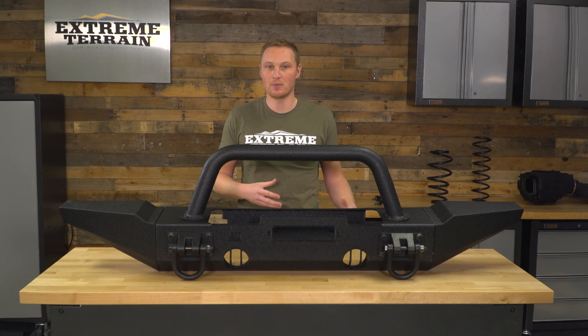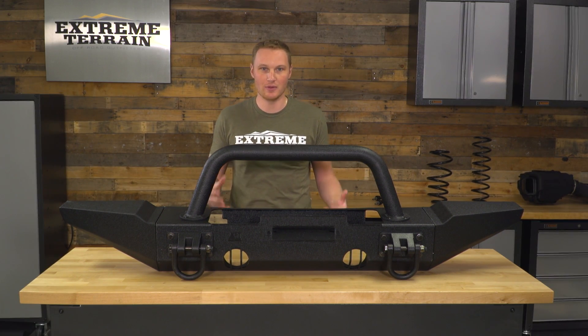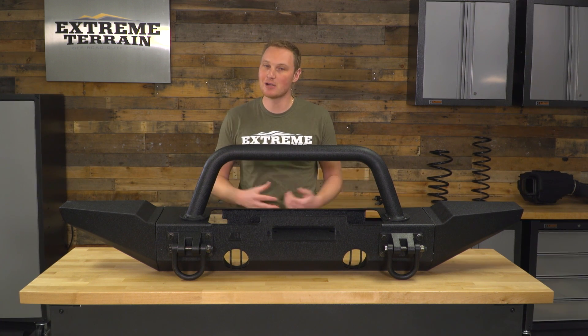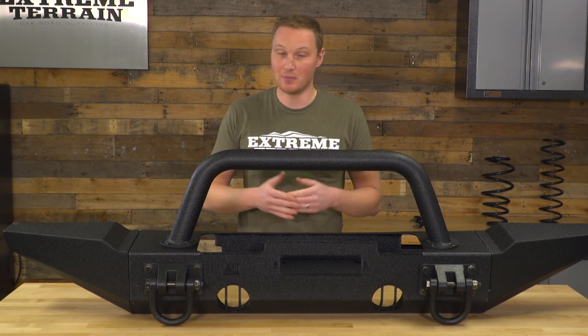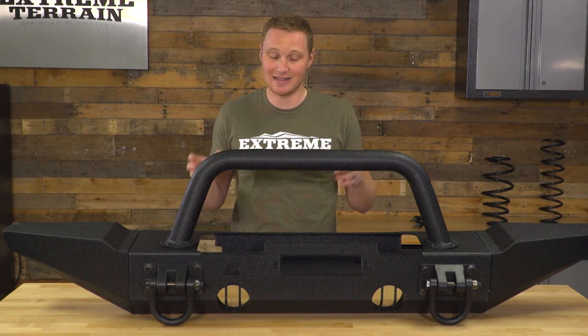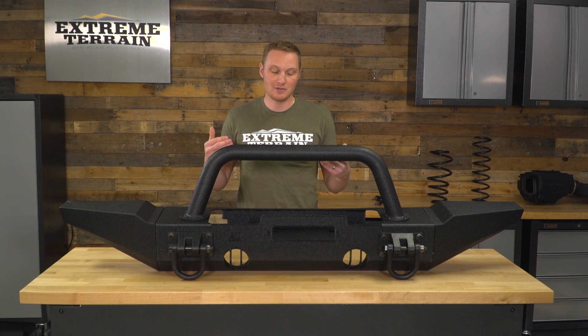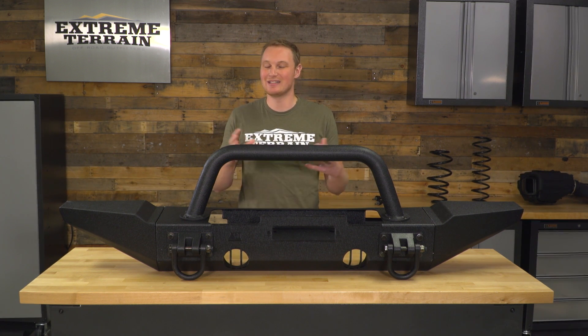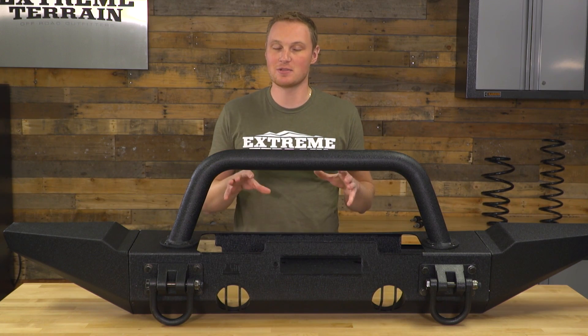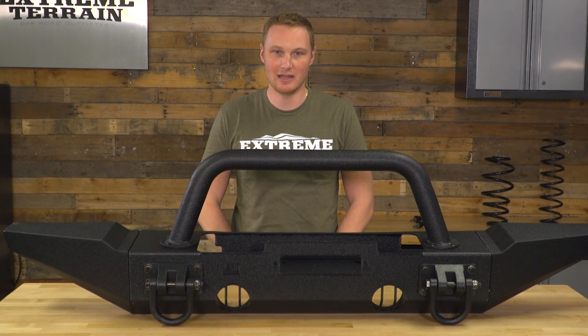If you can find a bumper that has everything you're looking for as an off-the-shelf, non-modular bumper, you're probably going to save yourself a little bit of money going that direction. But if you're going to take advantage of the fact that this is a modular bumper, I would definitely recommend taking a look at the XHD series from Rugged Ridge because it does have quite a few different add-ons, and you can really customize the bumper and make it exactly how you like it.